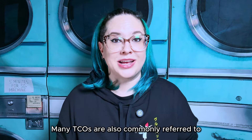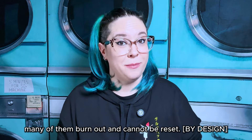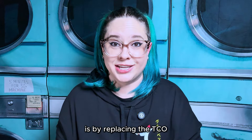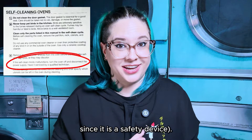Many TCOs are also commonly referred to as thermal fuses, because much like a fuse, many of them burn out and cannot be reset. This means that once the TCO is tripped, the only way to restore power to your oven is by replacing the TCO, which should only be done by a qualified appliance repair technician since it is a safety device.